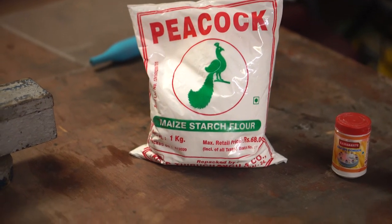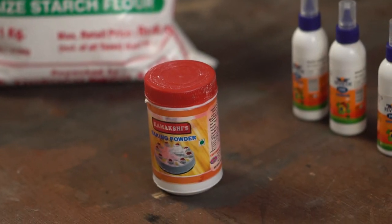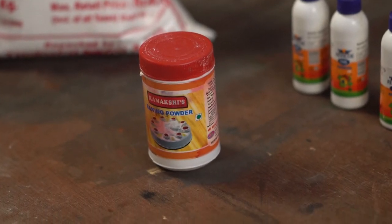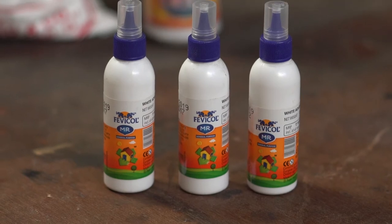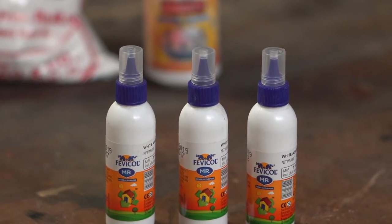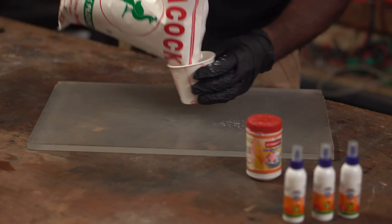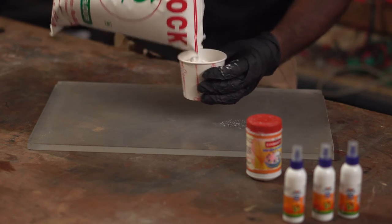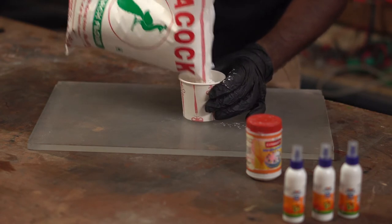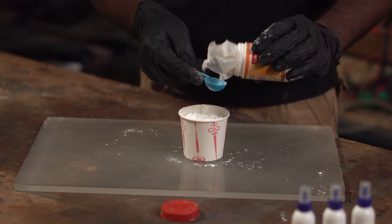Let's add some corn starch and baking powder. We use 1 cup of corn starch and 1 teaspoon of baking powder. We use 3 Favikol tubes — that is 22.5 grams. We add 1 cup of corn starch, then we add 1 teaspoon of baking powder.